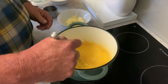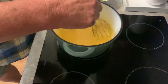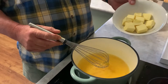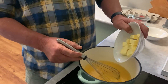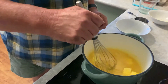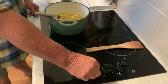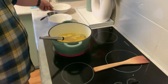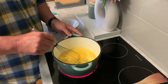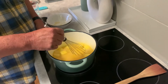Whisk again. 120 grams of butter — add that in, and we're going to slightly heat it. This is going to take about 10 minutes, just slightly heating, keep whisking it.